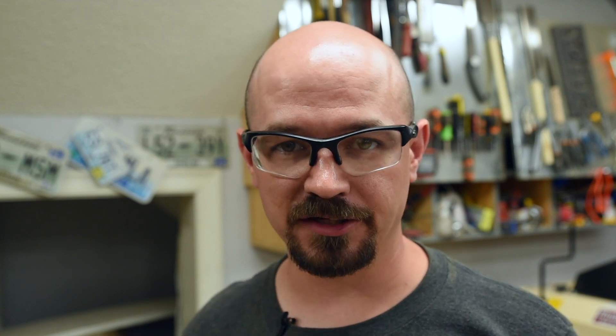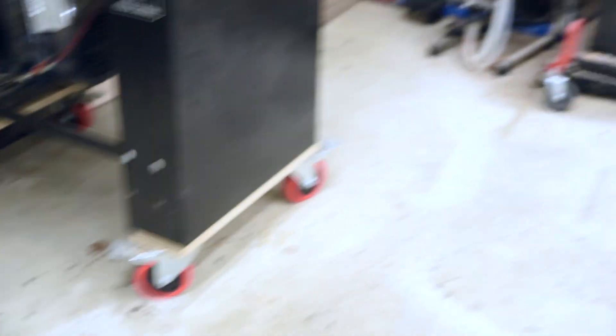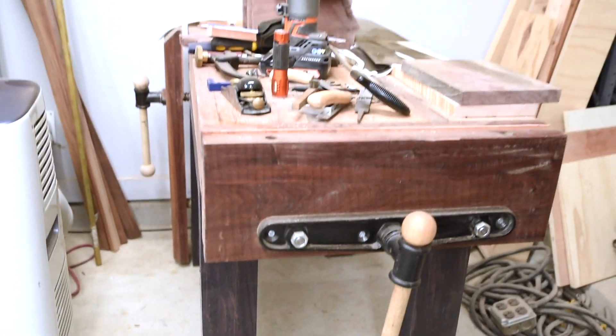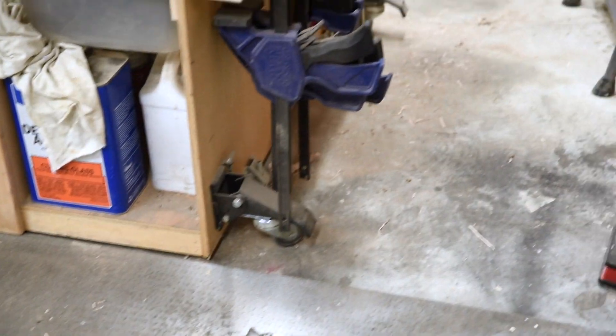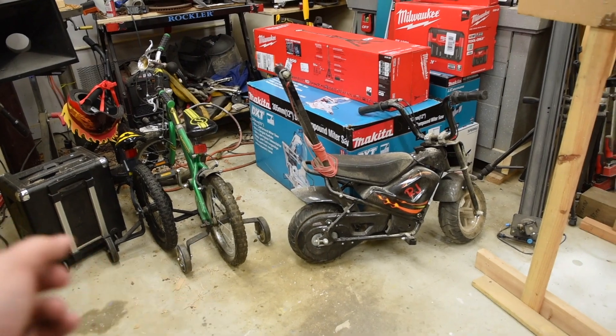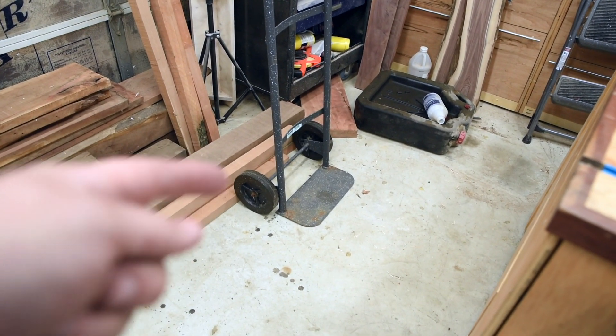Here's another easy one: mobile bases or wheels on everything. I've got them on my workbench, my table saw, my band saw, my big planer. The only thing I don't have them on is my jointer because I haven't made a stand for it yet. If I just need more room to work on something, I can easily move my stuff out of the way, have the room I need, and go back to my normal setup. Pro tip: I even keep my kids' bikes on wheels so I can get them out of the shop easily. For anything that doesn't have wheels, I have mobile wheels.